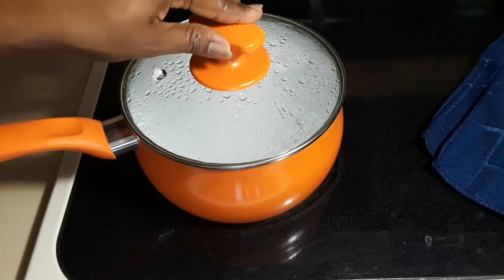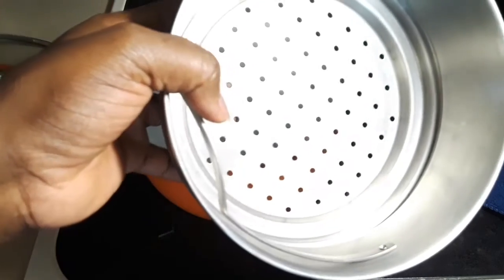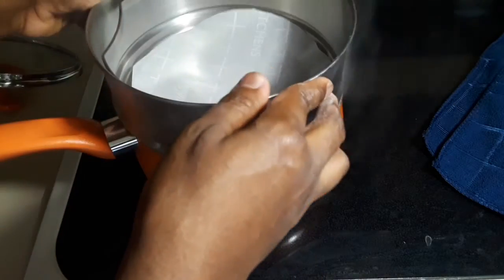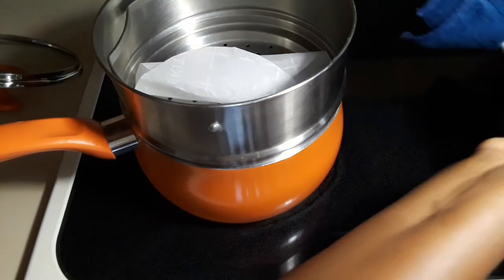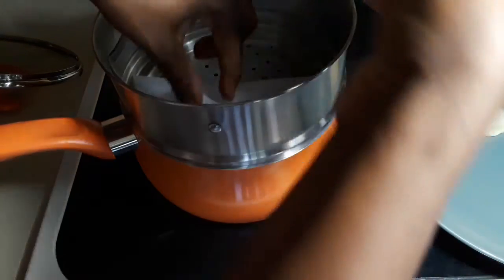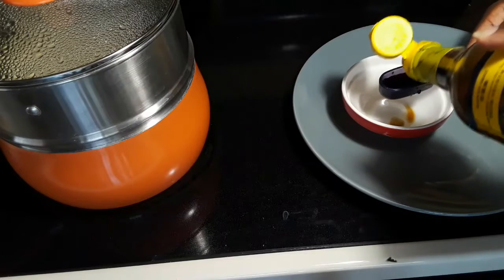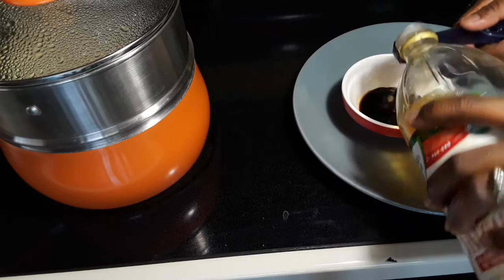Now let me show you how I steam my dumplings. I have boiling water right here, and this is a steam basket. I lined the basket with a parchment paper and I'll put the dumplings right on the paper — I do that so that the dumplings don't stick to the bottom of the basket. Put your dumplings in there and cover it up. You are going to cook for 10 minutes or until you see your dumplings becoming silky.